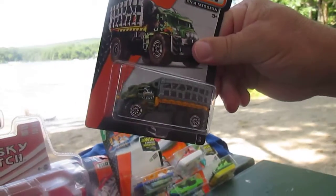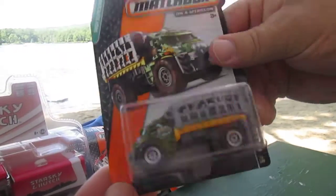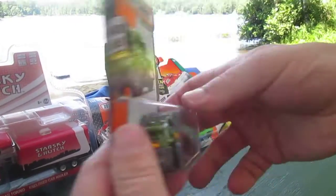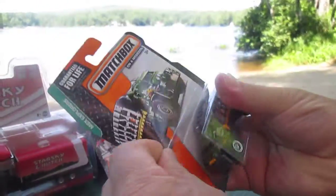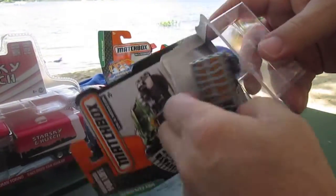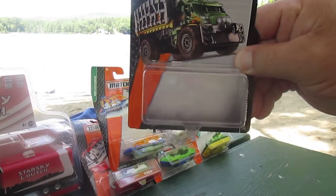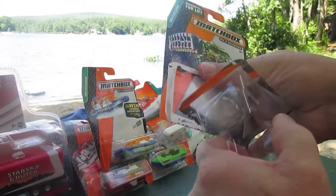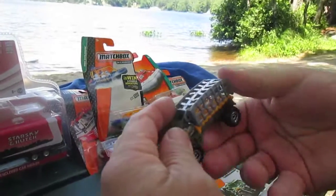Looking at the Mauler Hauler, it looks like that cage flips up, so I'm curious to know what moving parts it has. All that paper that comes off on the plastic matches back up just like a puzzle piece. Alright, let's see how this guy goes.